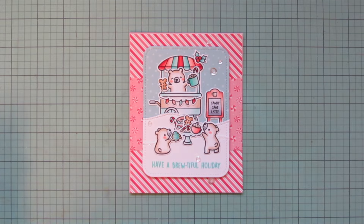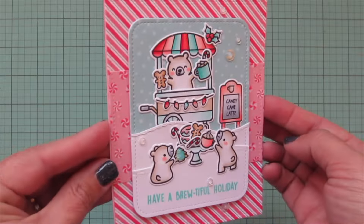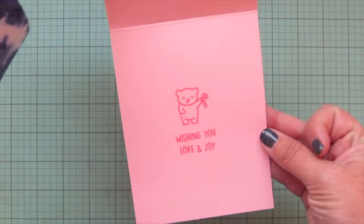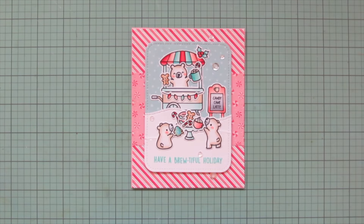Lots of sparkle on this one! That finishes off this card — I'll lift it up so you can see all the detail and give you another peek at the inside. I really hope you guys enjoyed this one.